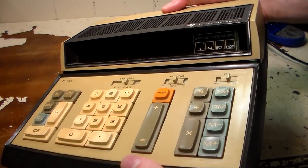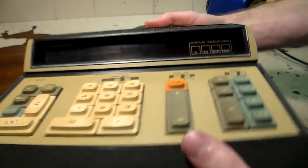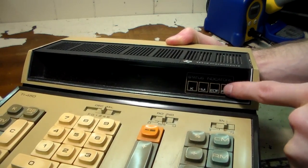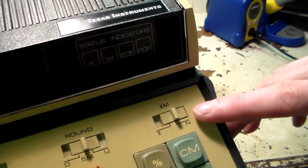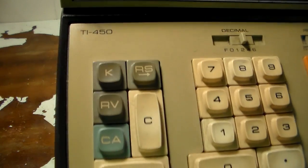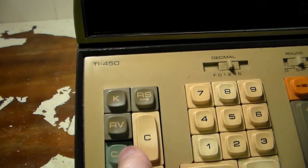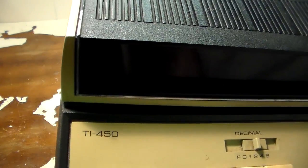The case is still nasty yellow. I'm going to try to retrobrite or the equivalent to fix that. Here we have some status indicators: K — whatever that means — M for memory, EOF which I think is an error light like if you divide by zero, and ROF which I have no idea about. Here are the function buttons: a decimal place switch at the top, a rounding function, and then a Sigma M something. Your typical standard functions — plus, minus, memory functions, regular numbers — and then some other weird functions: K, RV, and RS. And then there are some clear functions — CA is like clear all I think. Up here we have the badging for the TI-450.